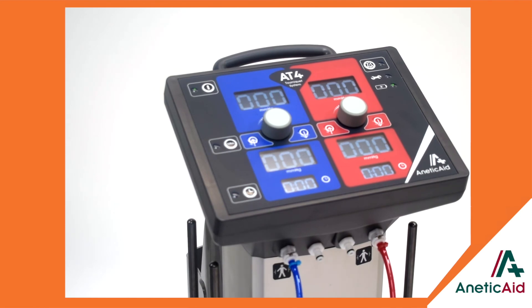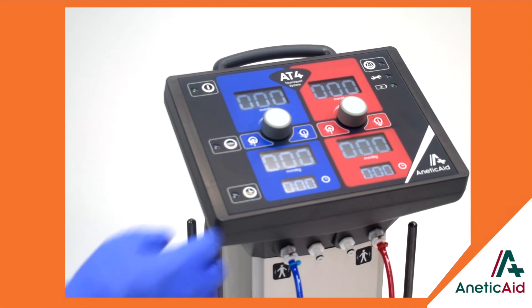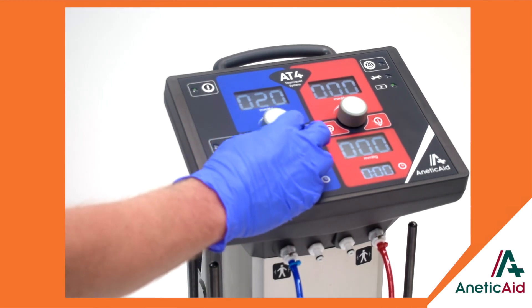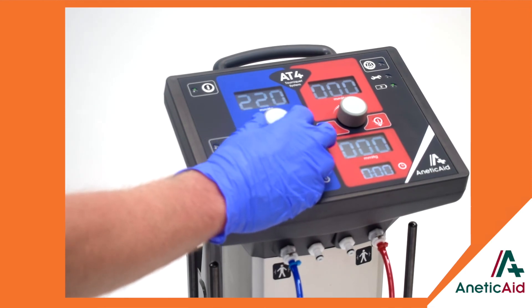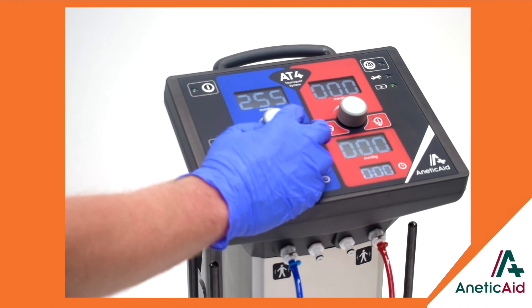Finally, we have our innovative intravenous regional anaesthesia guidance feature, which only allows you to use the AT4 in a particular sequence, helping to improve safety even further.